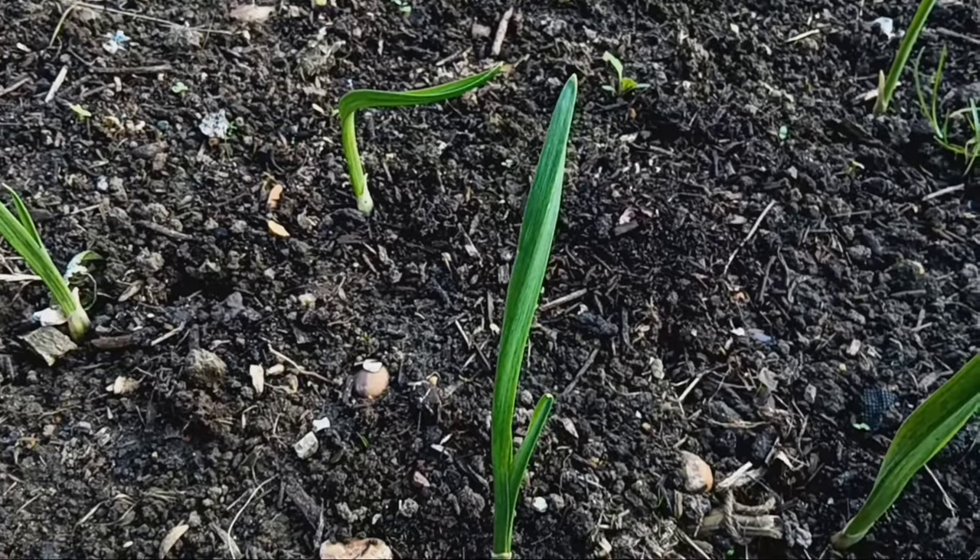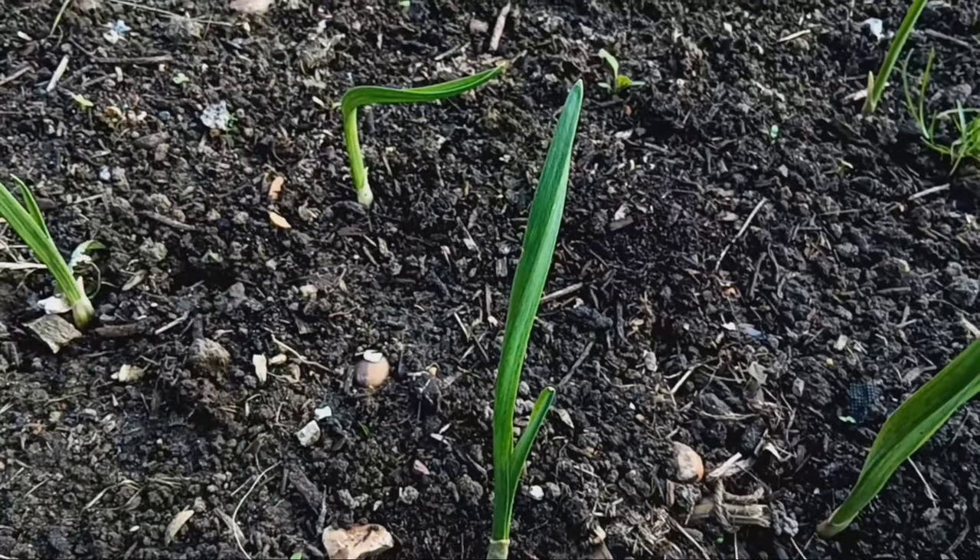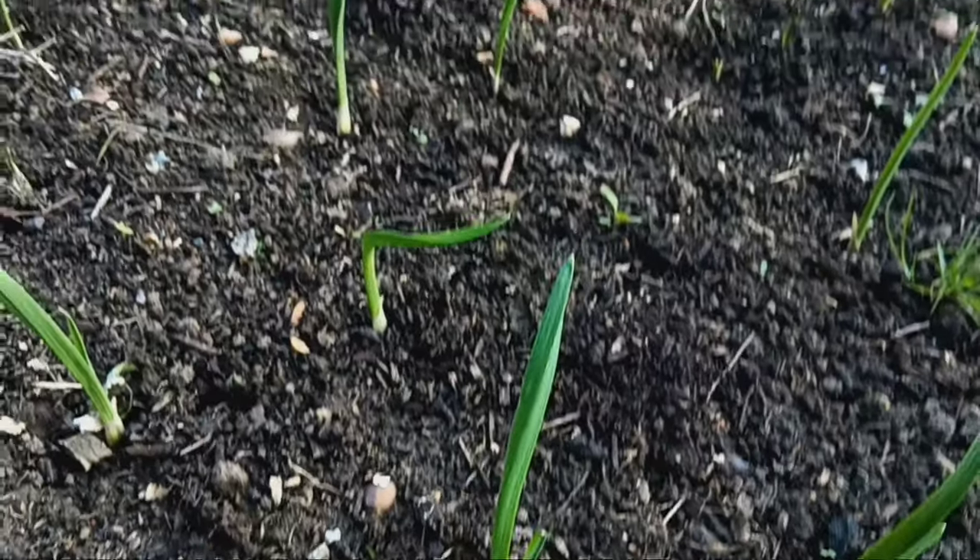In a few weeks you'll notice green shoots emerging from the soil. These will grow into tall leafy plants over the coming months.